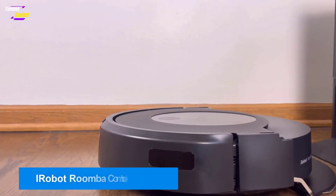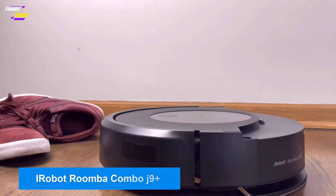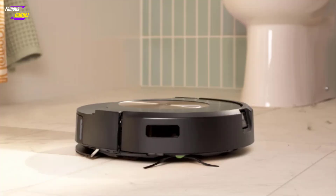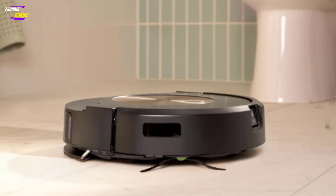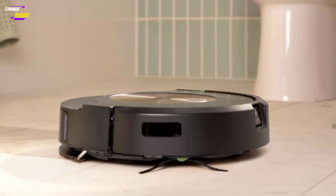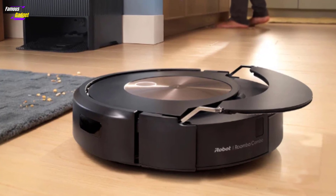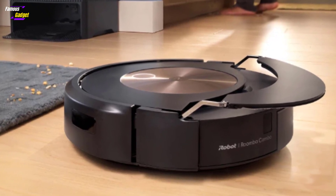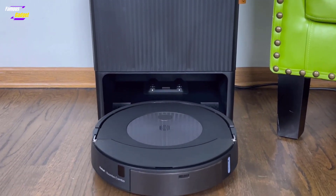The Roomba Combo J9 Plus stands out as a top-tier robotic vacuum and mop, offering powerful suction, deep floor scrubbing, and advanced obstacle avoidance, including pet waste. It surpasses its predecessor, the Roomba Combo J7 Plus, with enhanced features and a new clean base that can automatically refill its liquid tank, providing a high level of floor cleanliness with minimal user intervention.